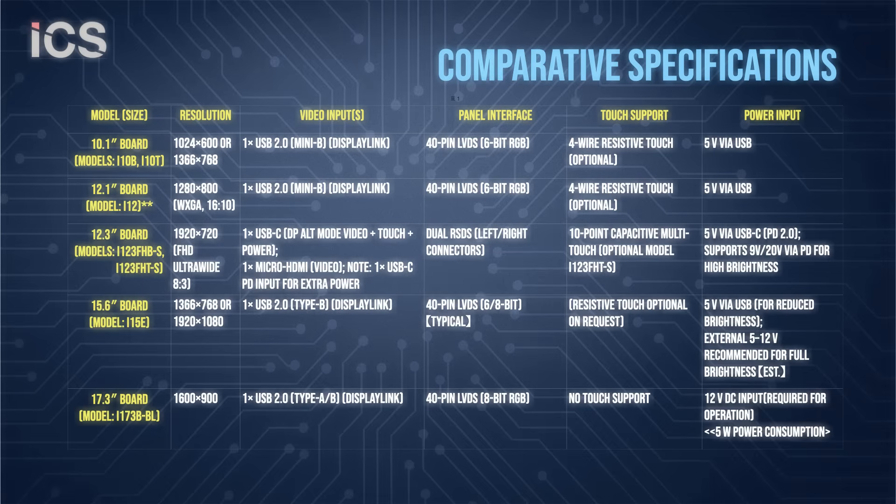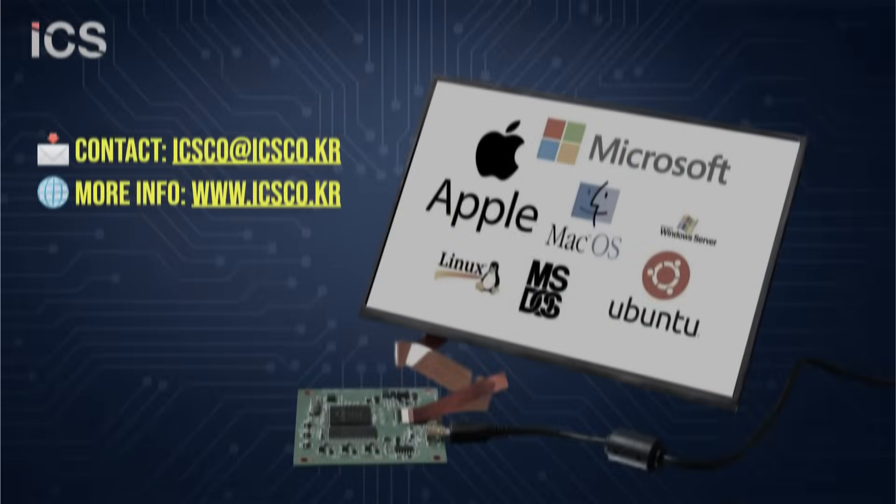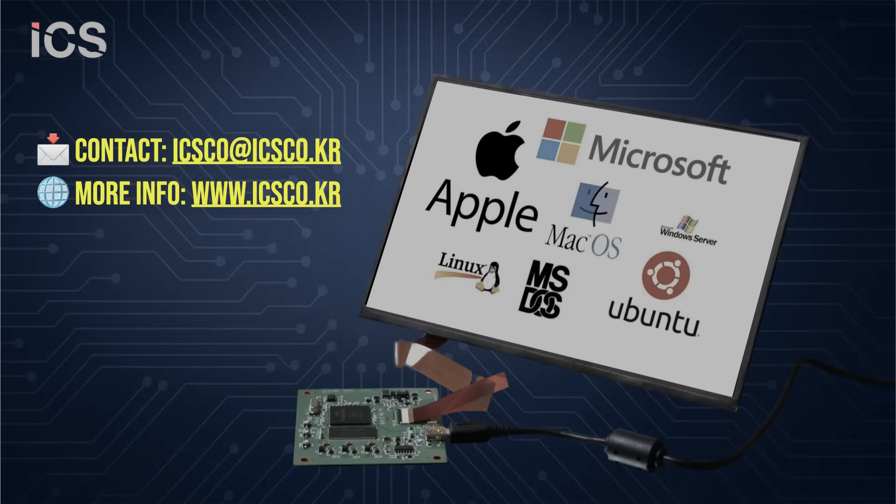For the past decade, our USB monitor board products have been custom engineered to suit a wide range of display panels, from 5.6 inches up to 17.3 inches, and have been supplied to numerous industrial display customers. Over that time, we have also diversified their applications across various sectors.